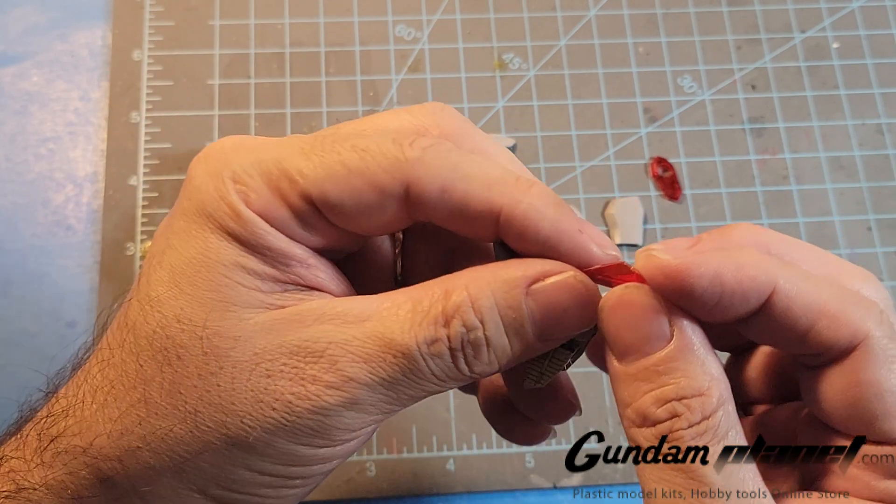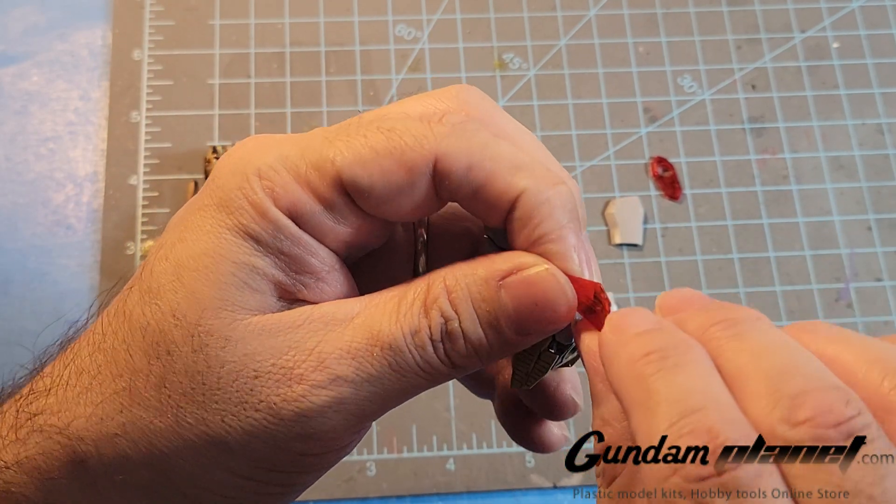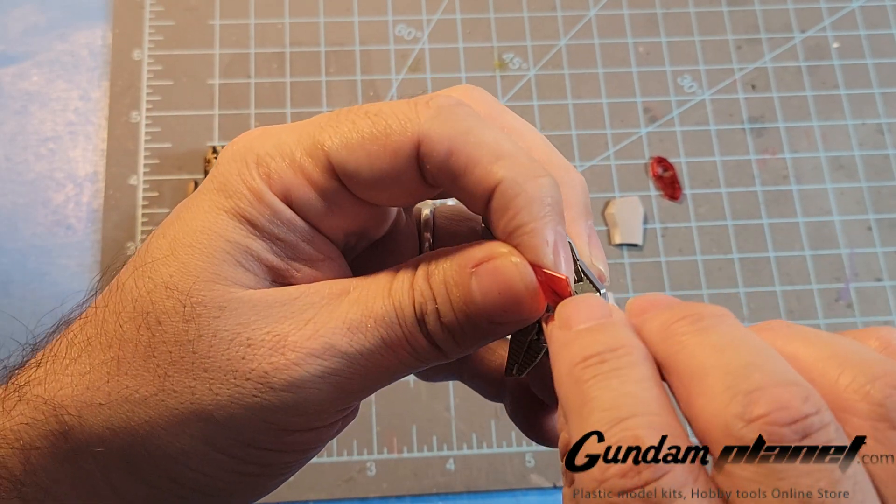Unfortunately this one has the nub, the connector right there, so I had to use very fine 800 and 1000 grit sandpaper to clean it up a bit. But it still shows, which is frustrating. I'm going to push that in there — almost kind of barely noticeable, I guess.